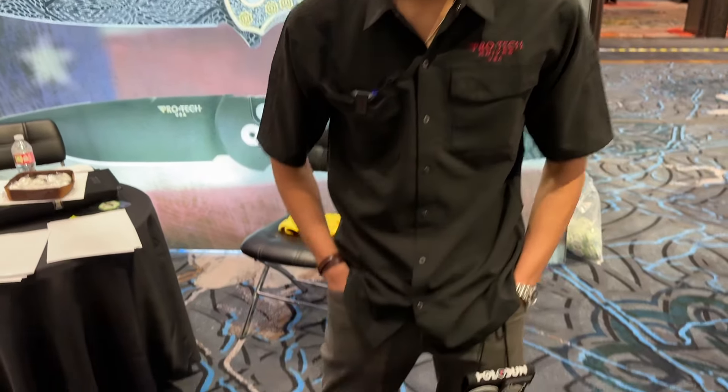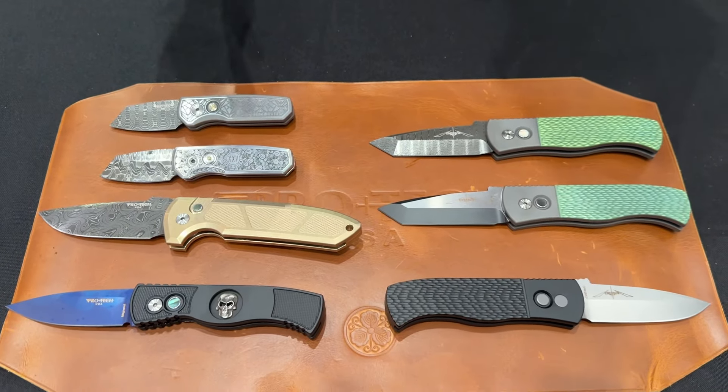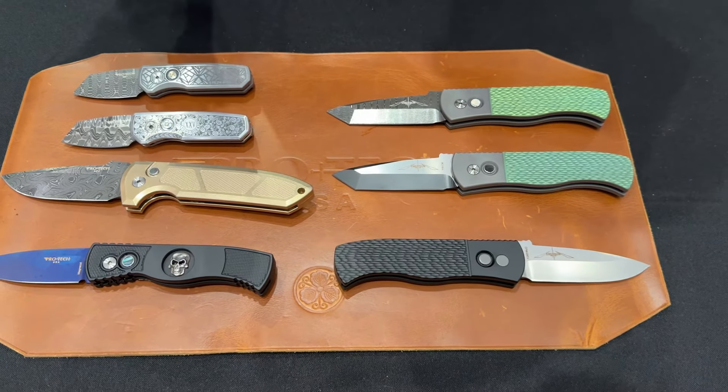Hey everybody, welcome back. We're here at Shot Show 2024 with Matt from ProTech Knives. Matt, I've seen some beautiful stuff on the table. Can you walk us through what's coming out this year? Yeah, absolutely. Since 1999, it's actually our 25th year anniversary, so we're coming out with a bunch of brand new stuff this year.